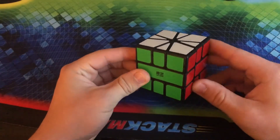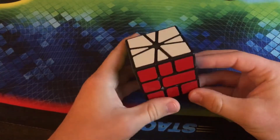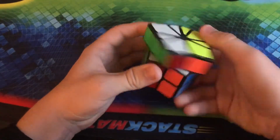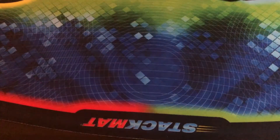Here we have another puzzle that I unboxed a few days ago — this is the QiFa Square-1. Definitely make sure to get your hands on it because this is well worth it.